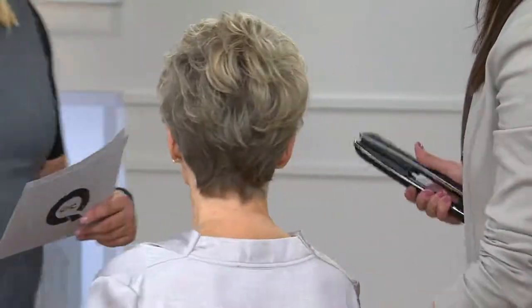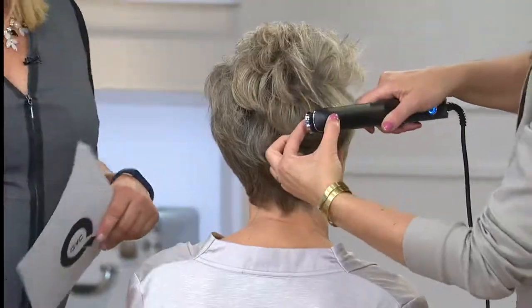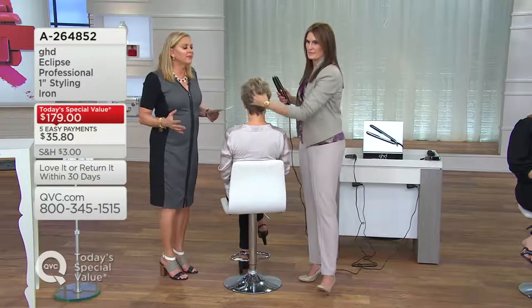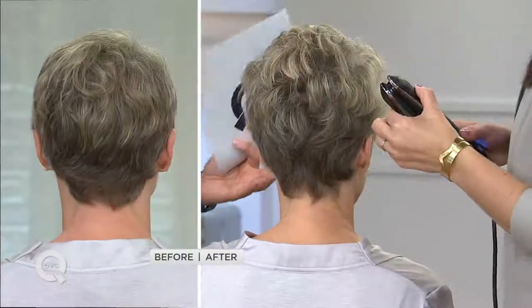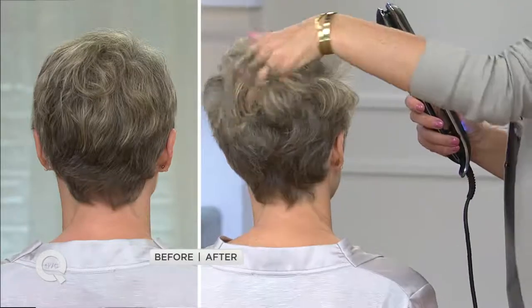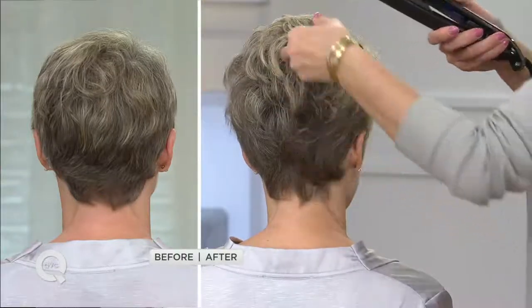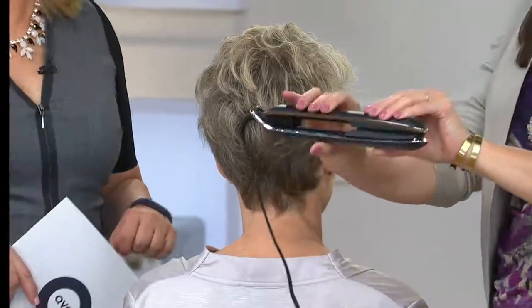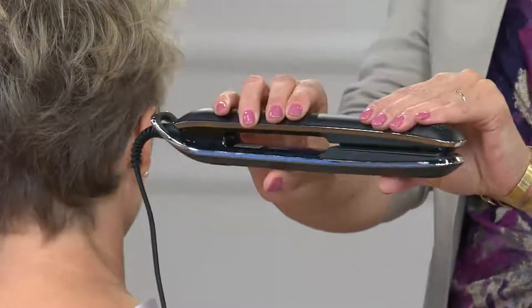This is also a simpler iron to use — you don't need a third hand. For those of you worried about using it at home: the shape, the texture on the outside of the iron — the bells and whistles. It has aerogel insulation. The outer body was developed using technology from NASA — spaceship stuff — but the outside of this iron is cool to the touch. That means I have control of the iron and can go in at the root and hold the ends.